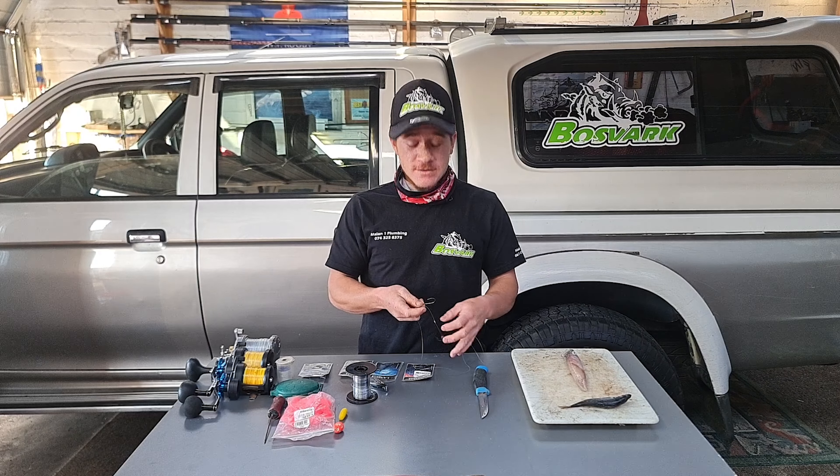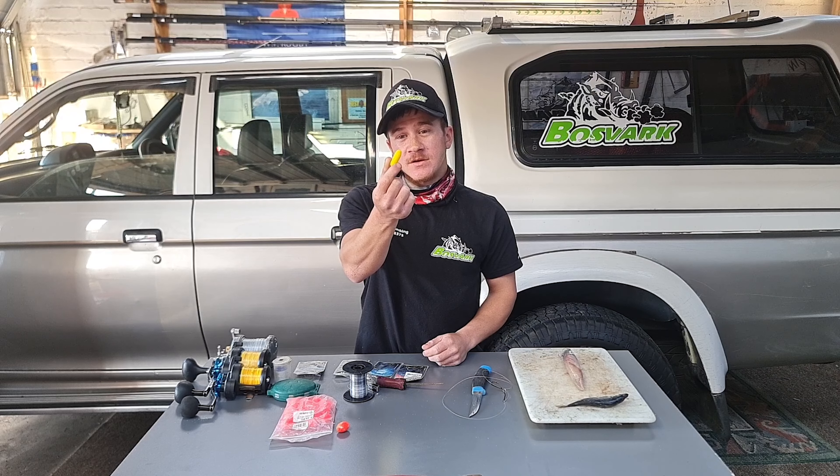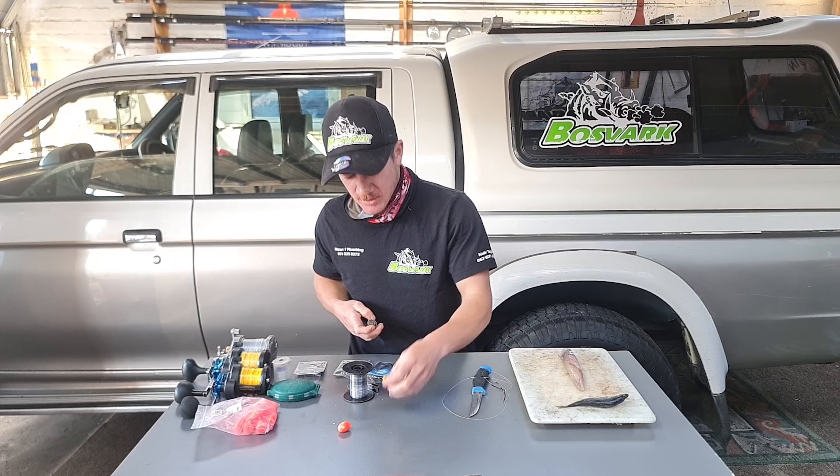We'll get more into that when I put the lovely Musbanka and chokka combo on. So there's a variety of floats you guys can use. I prefer these ones — I make them myself. You just have to cut them. Aerodynamics is very important. This is from a buoy, an old recycled buoy. You guys can also get the store-bought floats — I see you guys using them, they do work. I just prefer these yellow ones. A little bit more hassle, but a lot of the time it's worth it.